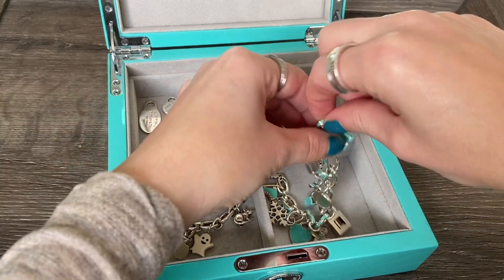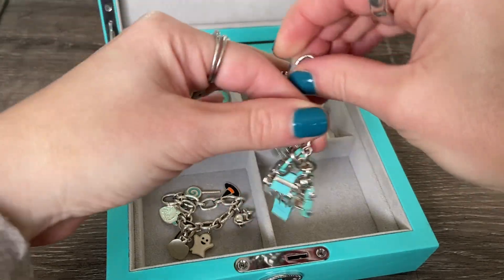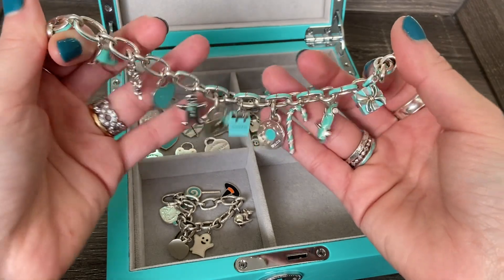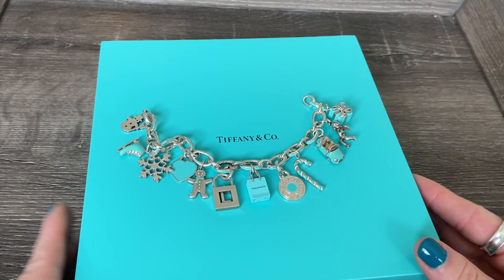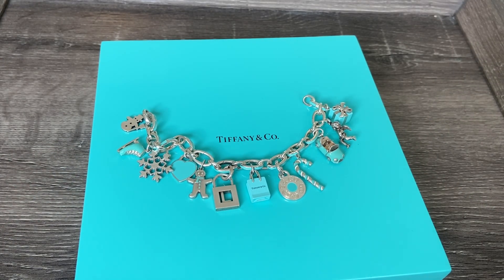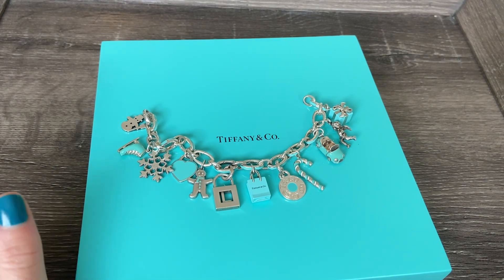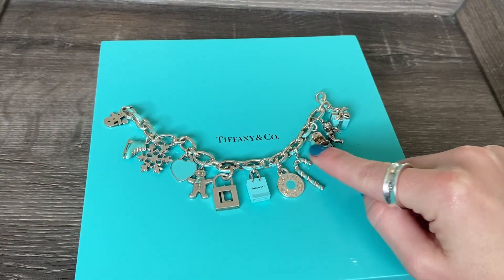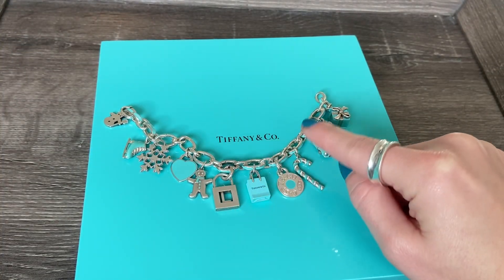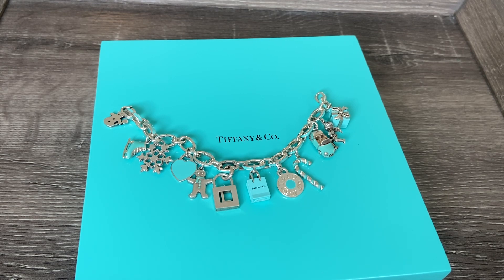Here is my holiday charm bracelet, and this one is full — I've got a charm on every single link. I'm going to lay this out and we're going to take a quick look at all of these beautiful Tiffany charms. So here is my Tiffany holiday charm bracelet all laid out. I've added a few new charms since the last time I filmed this video. I have this on the blue clasping link charm bracelet, which has Tiffany blue enamel on each link — a beautiful pop of color that matches all of the Tiffany blue charms on my bracelet.